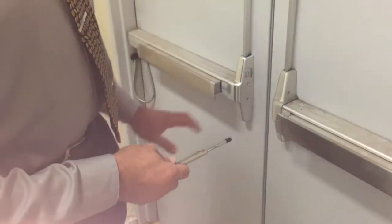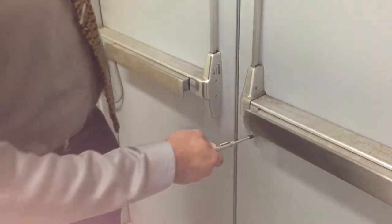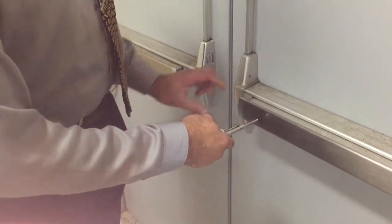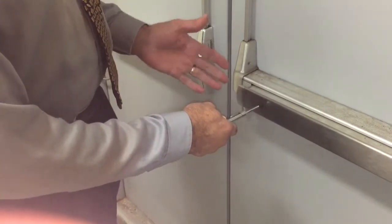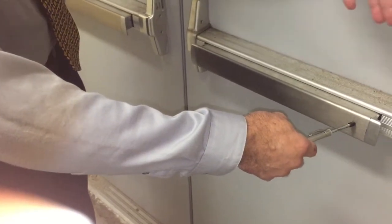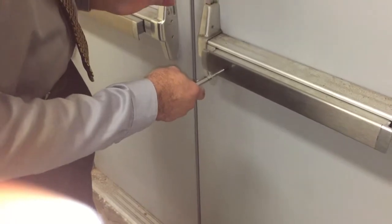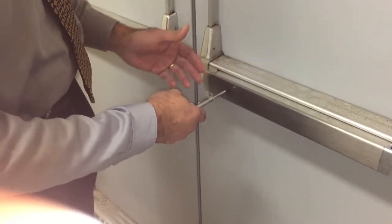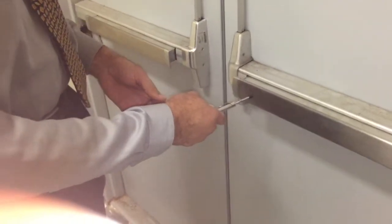We also have different types of push bars — this type of panic bar. You want to do your push within about 3 to 4 inches in from the edge, which is the best place. If you push more on the outer side, you need more force to get the door to open, as it's intended to be pushed from this inner part. So about 3 to 4 inches in is where you do your push.